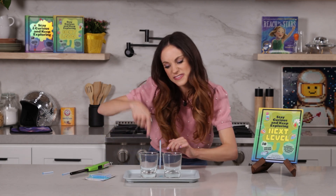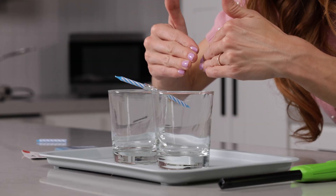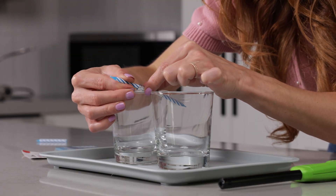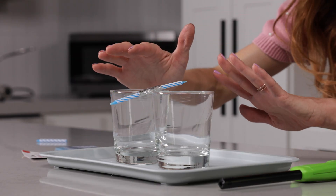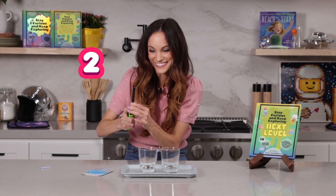Here's the fun part — now we want to balance our fiery seesaw. Right now this side, the one closest to me, is going down, which means I need to move the center of mass closer to where the needle is. So I'm going to pull out this candle ever so slightly — looks like perfect. I've moved the center of mass right by the needle to our balancing point, and our fiery seesaw is officially balanced. Now we're going to light both of our candles. What do you think will happen? Three, two, one.